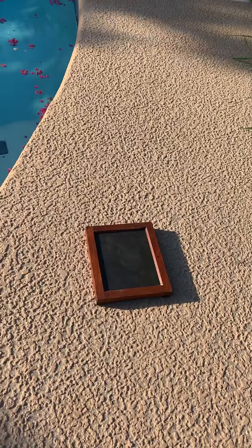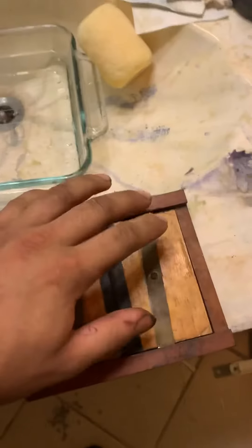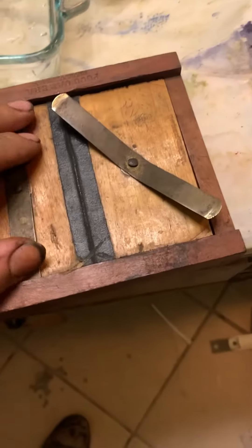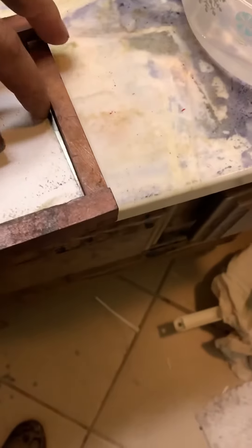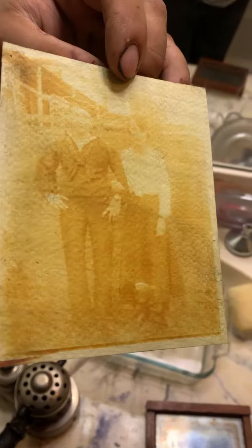I just set the sun printing frame in the sun. Let's see if we exposed it to the sun long enough. It will darken a little bit more when I put it in the water — or it should anyway. Sometimes it doesn't.